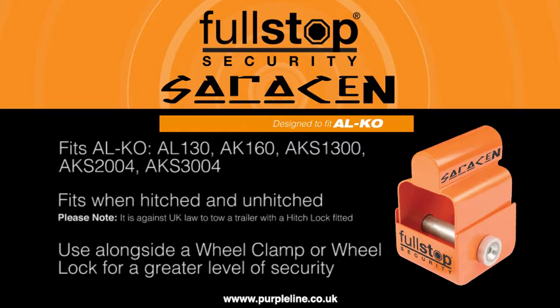It can be fitted when your vehicle is hitched or unhitched, but it must not be used during transit. Fitting the Saracen Hitch Lock is quick and easy and will provide a higher level of security, but it is recommended that a secondary device such as a wheel clamp also be used for more comprehensive protection against theft.